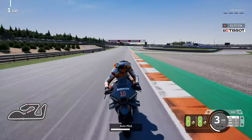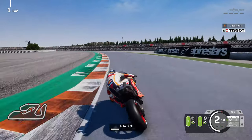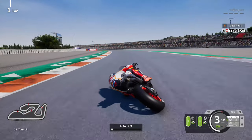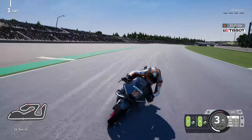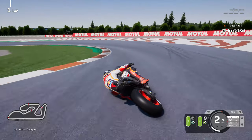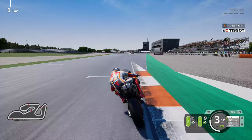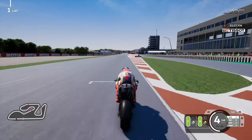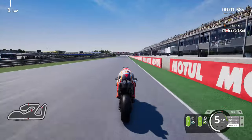Hi guys and welcome back to another Doctor Ace video. Today we're going to be playing MotoGP 23, and it is time for a bit of practice here in Valencia. Coming up is the Valencian race for the Ace Academy Cup, where I also want to practice and get better on board. I obviously use the Ducati for that, but I couldn't resist the chance to use Luca Marini on board the Repsol Honda.